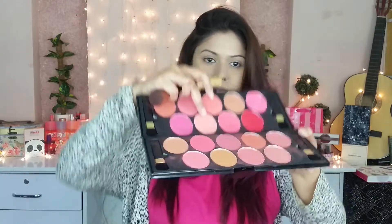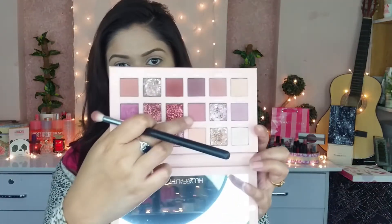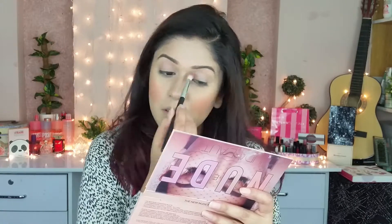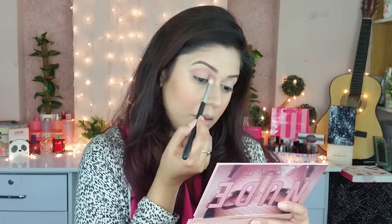For my blush, I am using the Glamrs Face Palette. I am going to use a shade from the Glamrs Face Palette for my eyes as well.